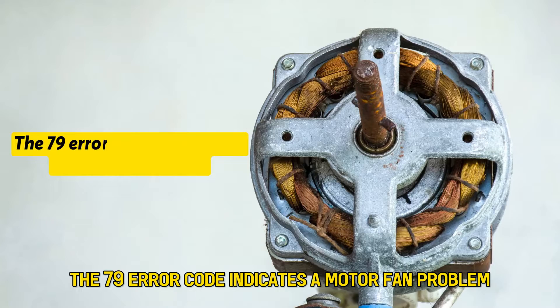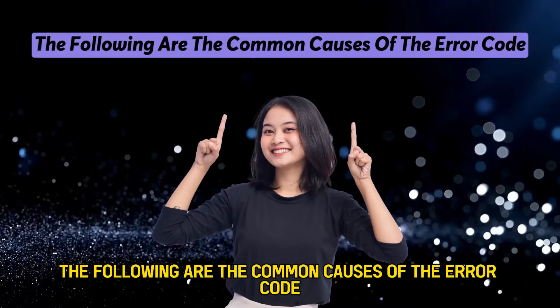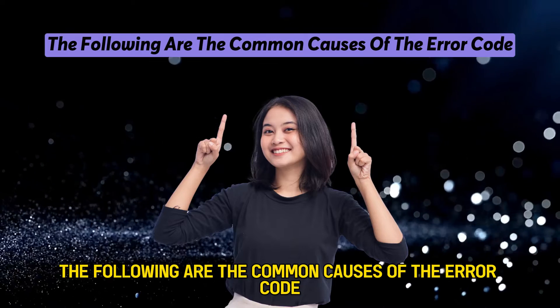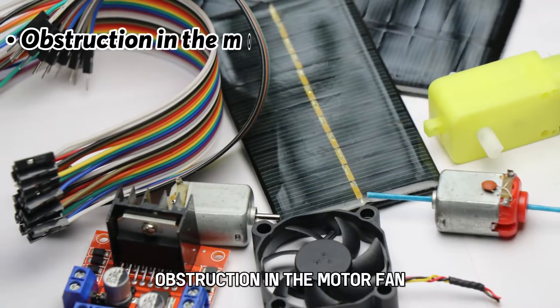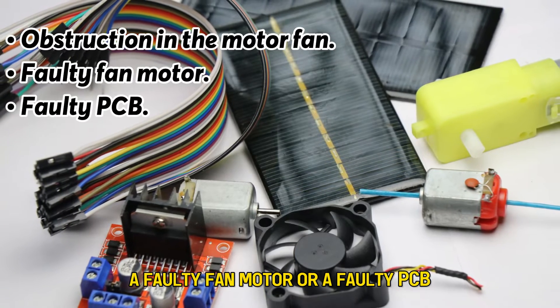The 79 Error Code indicates a motor fan problem. The following are the common causes of the Error Code: obstruction in the motor fan, a faulty fan motor, or a faulty PCB.